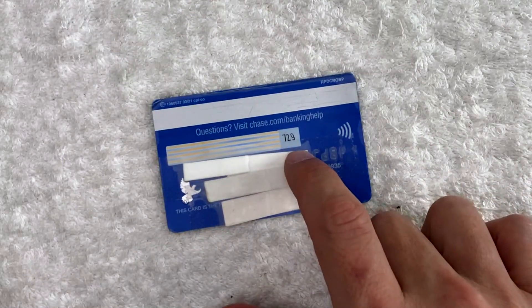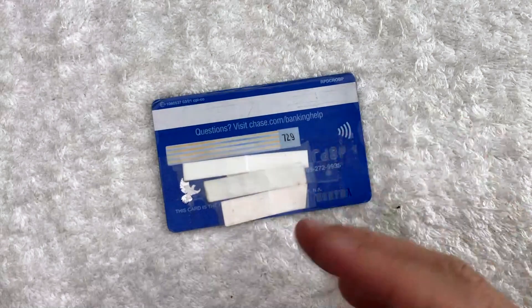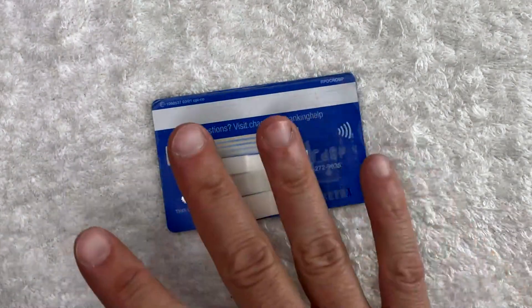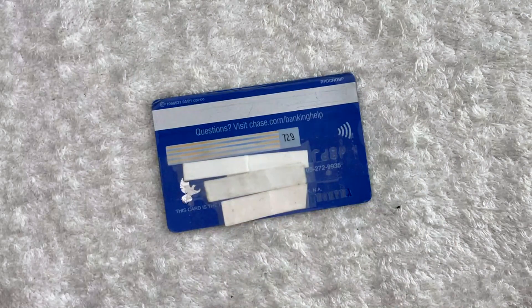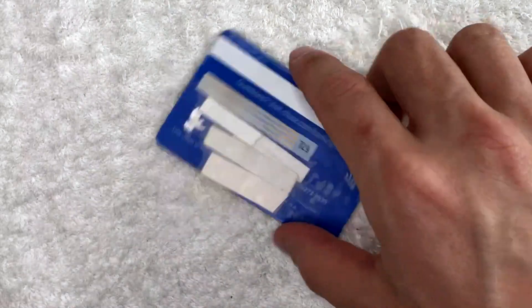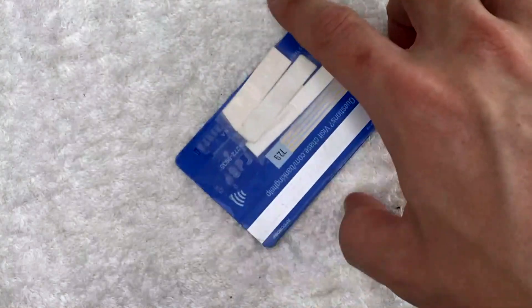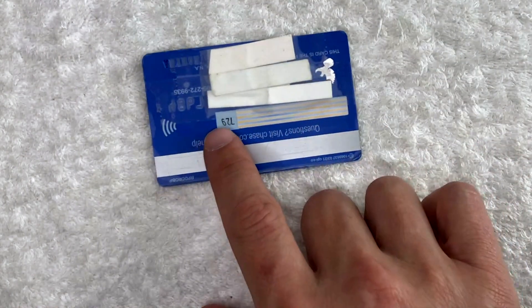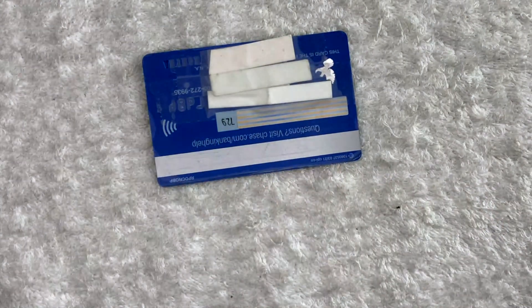You can see mine is 729. If it's a Visa or a MasterCard, usually it's going to be three digits. If it's related to Amex in any way, usually it's going to be four digits. Also, another thing about the CSC debit card number is sometimes it is printed upside down, so all you would need to do is just flip over the card — the signature panel is upside down — but you should be able to see your CSC debit card number.